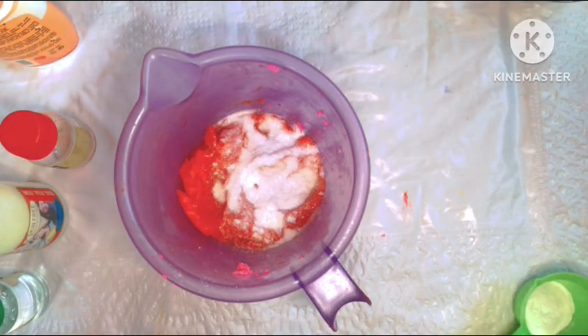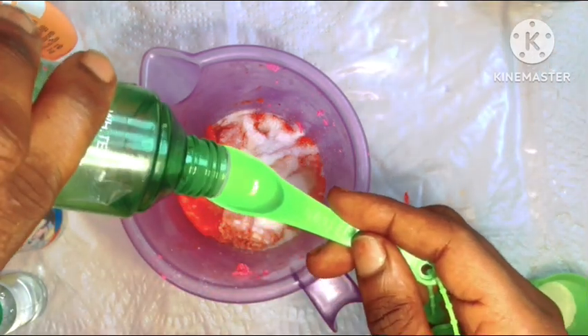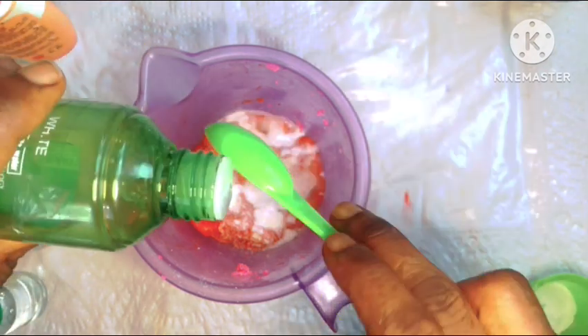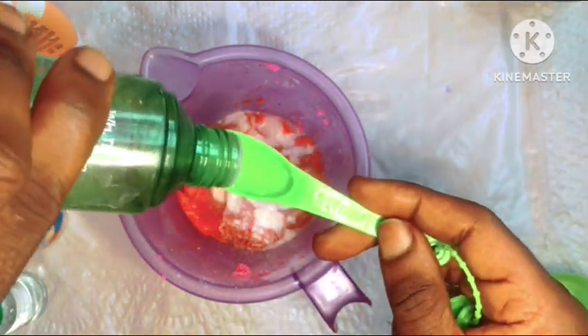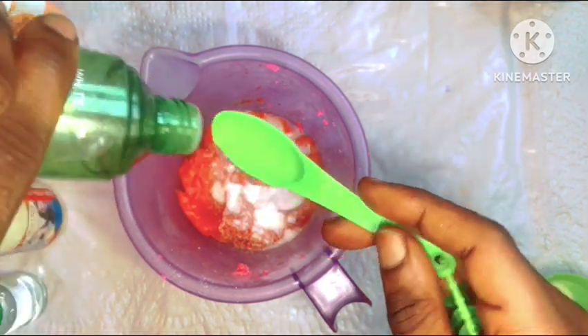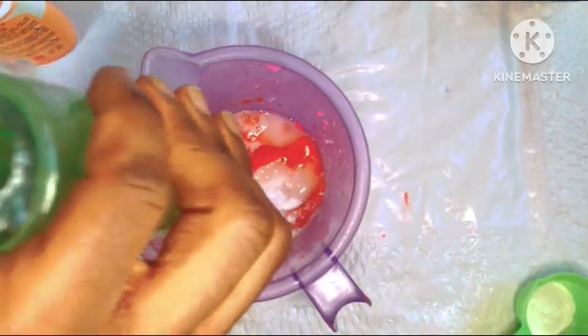Next we'll be going in with our charm water. This is going to help moisturize your skin and keep it hydrated all day long. If you don't have charm water available, you can use rose water or distilled water, but since I have charm water, that is what I'm using.